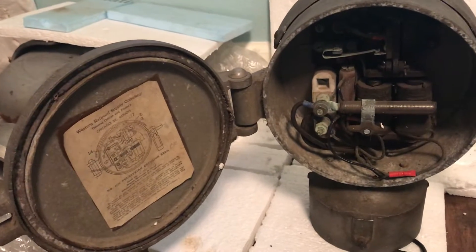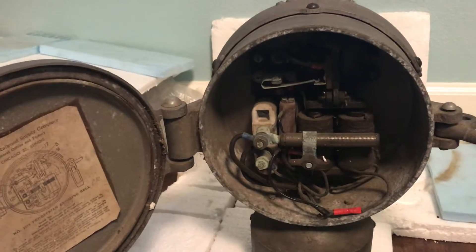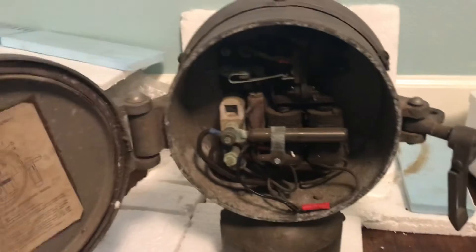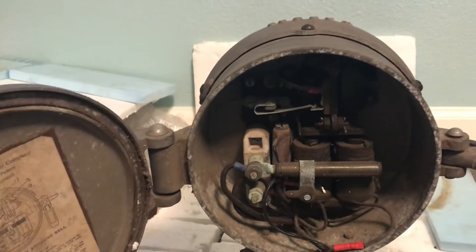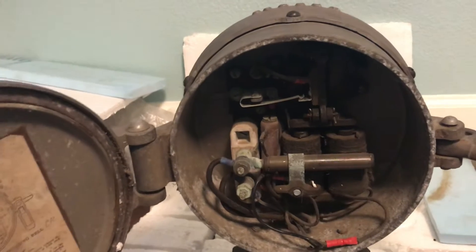Hi guys, this is fairmexfanfor081. As you can see, I opened the door to my WRRS mini bell. Apparently the seller made a mistake — the bell door was unable to open.